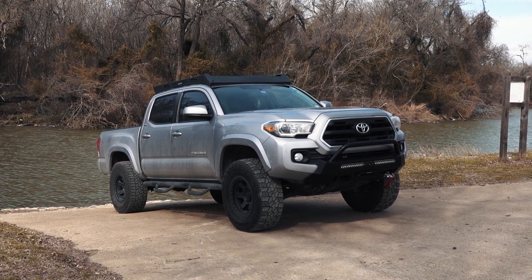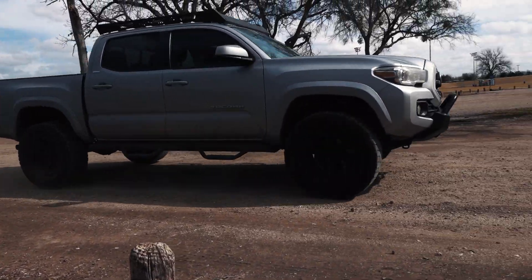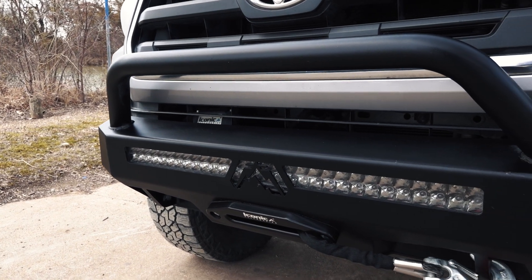I've been looking for a bumper for this thing for some time now. I didn't just want to throw anything on there. I was looking for something that kind of has that right off the factory floor look, and I found it — Fab Four's hidden winch mount.